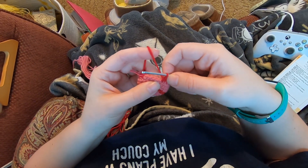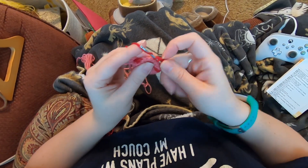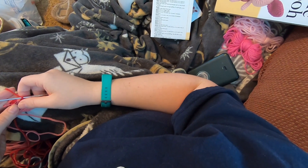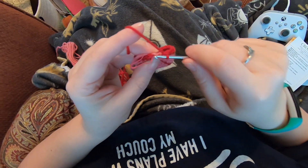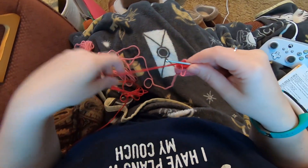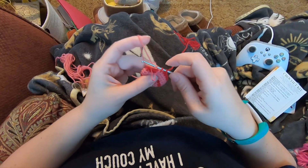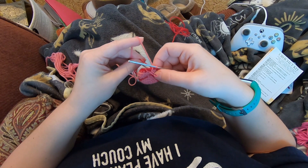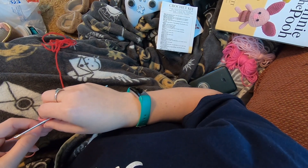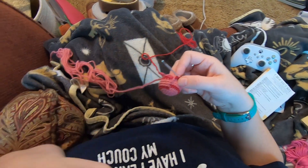Just like before we wanted to end on whatever the original set of instructions ends on - this time that's the four single crochet. So decrease, then one, two, three, four - and we're switching back. I'll pull up a loop, put this yarn back, pick up the pink, and pull that through. Round ten is single crochet in each stitch around - 20 single crochet. I'll do that round and be back.